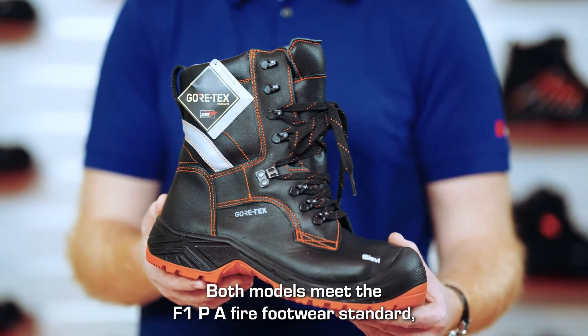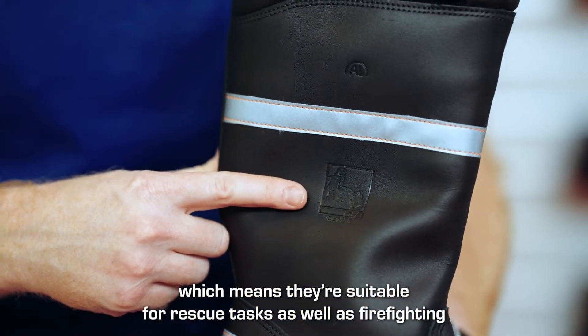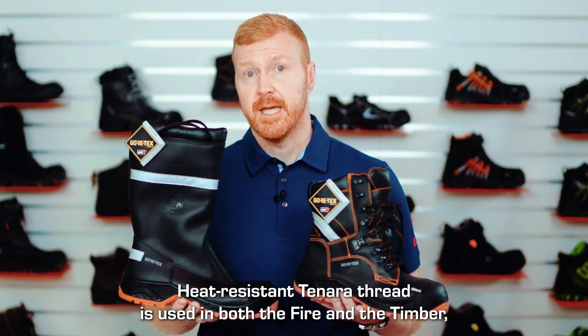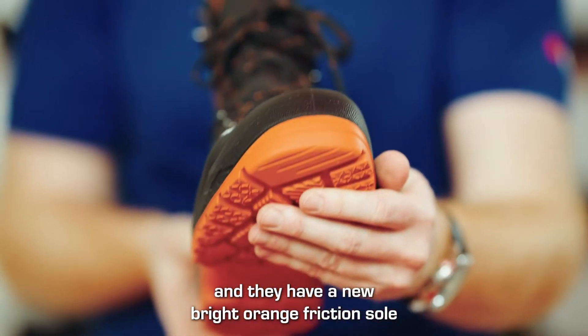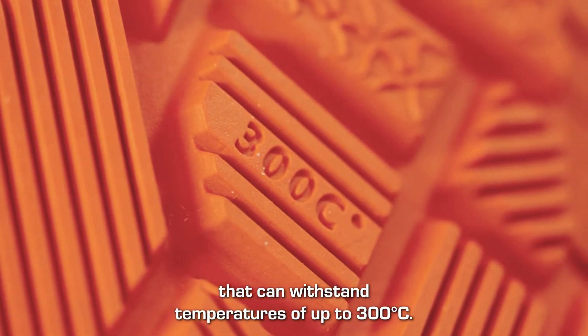Both models meet the F1PA fire footwear standard, which means they're suitable for rescue tasks as well as firefighting and wildfire suppression involving burning material of plant origin. Heat-resistant Tenara thread is used in both the Fire and the Timber, and they have a new bright orange friction sole that can withstand temperatures of up to 300 degrees Celsius.